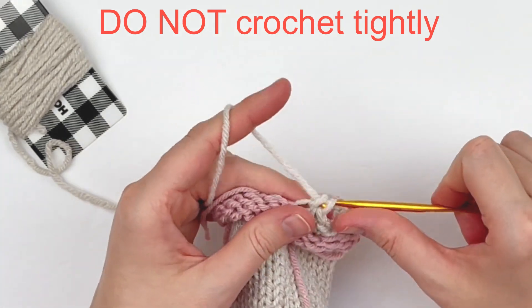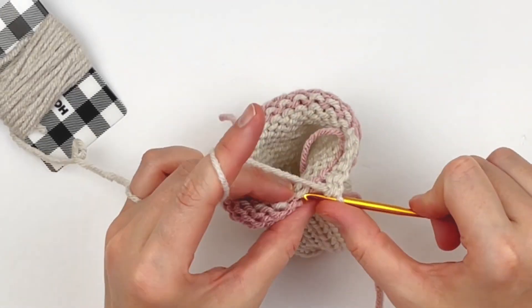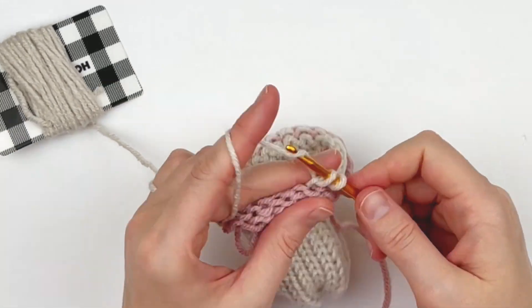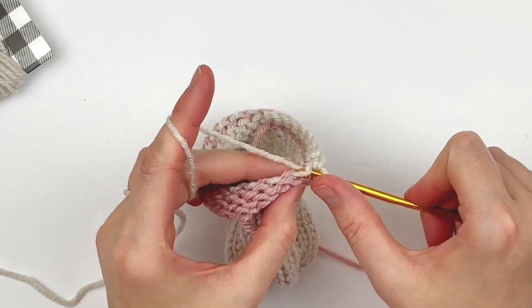If you need to go up a hook size, that's what I would do. If you are a tight crocheter, I would go up a hook size or two. Just be very intentional about how tightly you make your stitches.